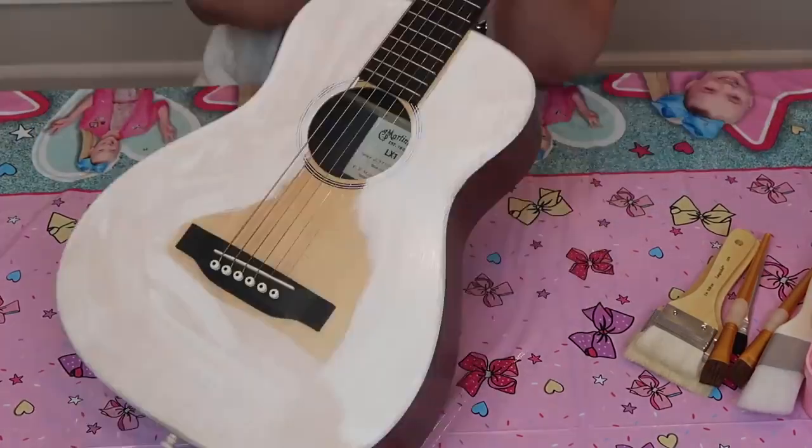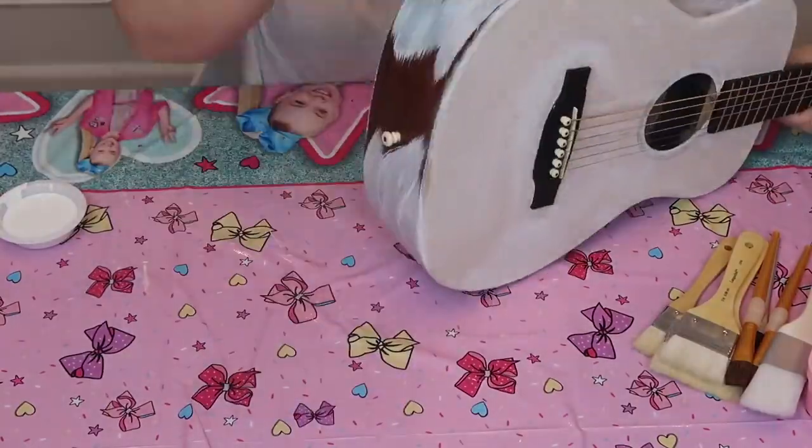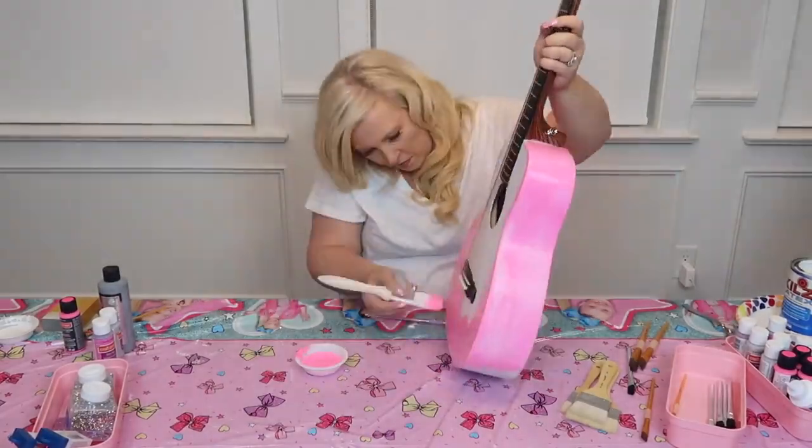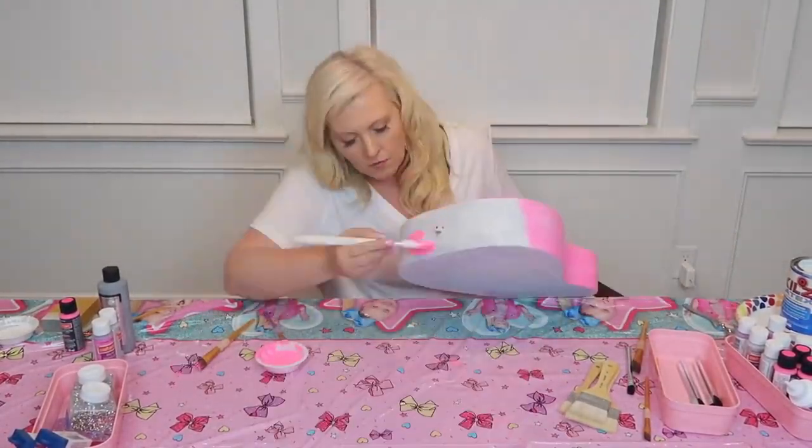First step is the primer. And I got to tell you, this is the least fun part, so I'm only putting one kind of primer on. And Jojo chose pink — I'm so excited, I love pink. I mean, who doesn't love pink paint?